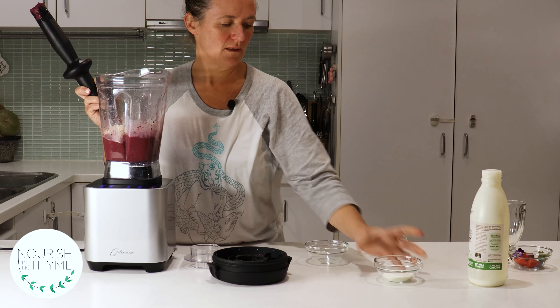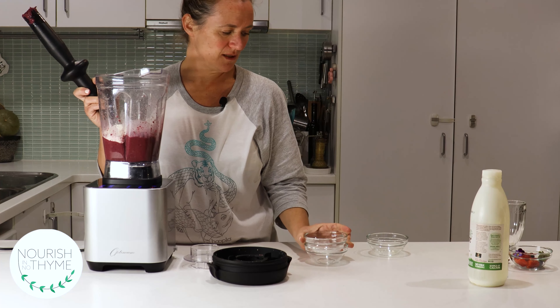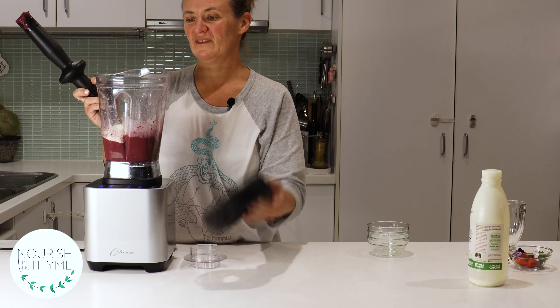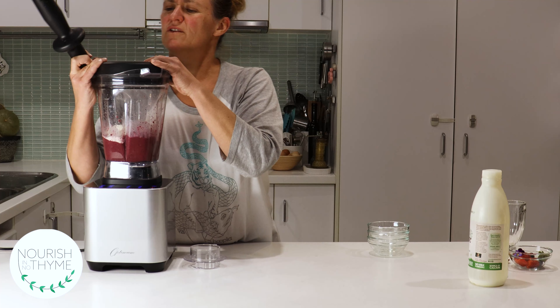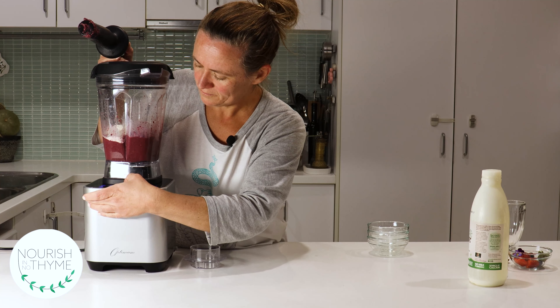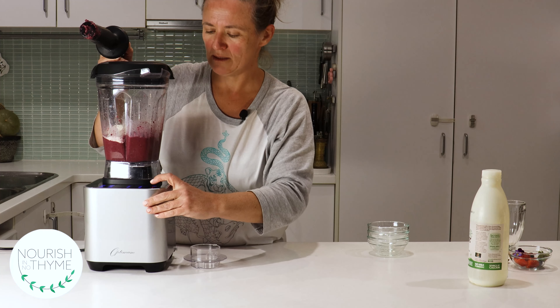Then we add the whey protein and the collagen. If you put the protein and collagen in too early it makes it this crazy big fluffy texture and you lose a lot of your nice texture. Then we'll give it another speed eight for 30 seconds.